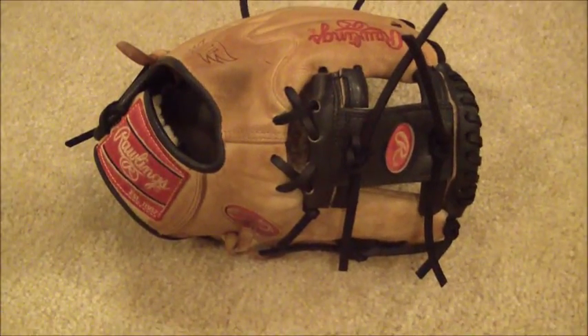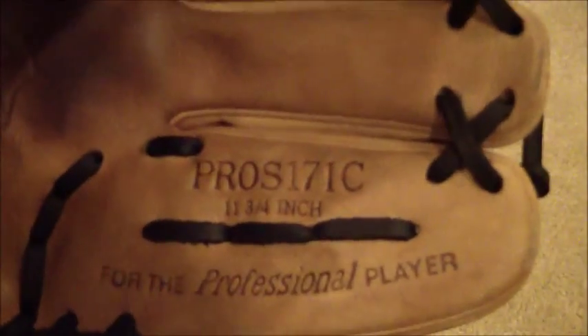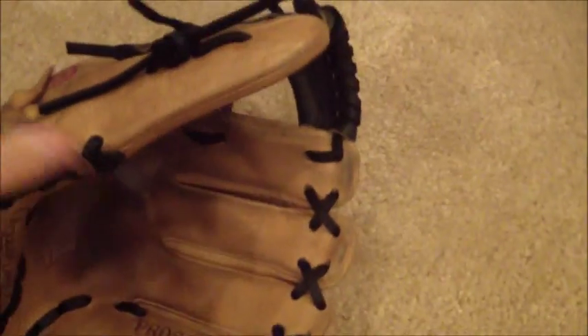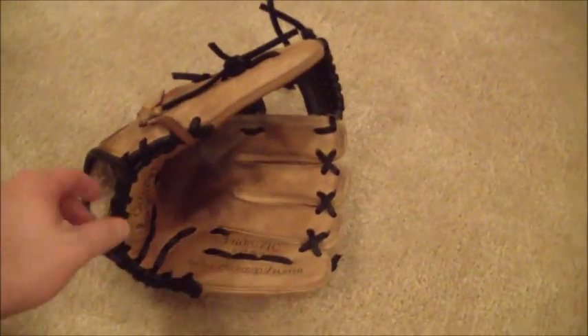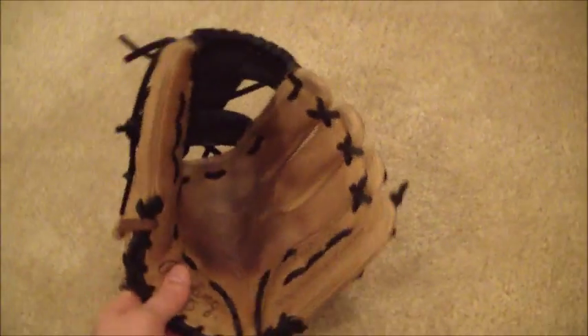Hey guys, Kevin at GloverLace.com, and here is the after shot of the Rawlings Pro Preferred Pro S171C 11¾ inch Pro Preferred glove. As you can see, we did a full relace in black lace and gave it that original nice palm closure back.